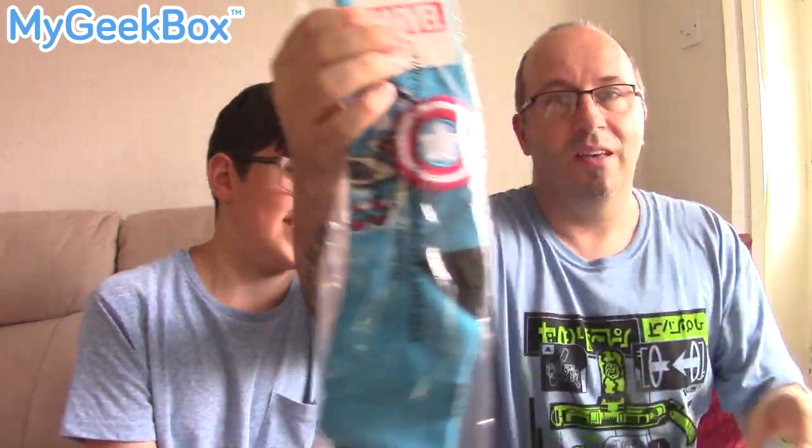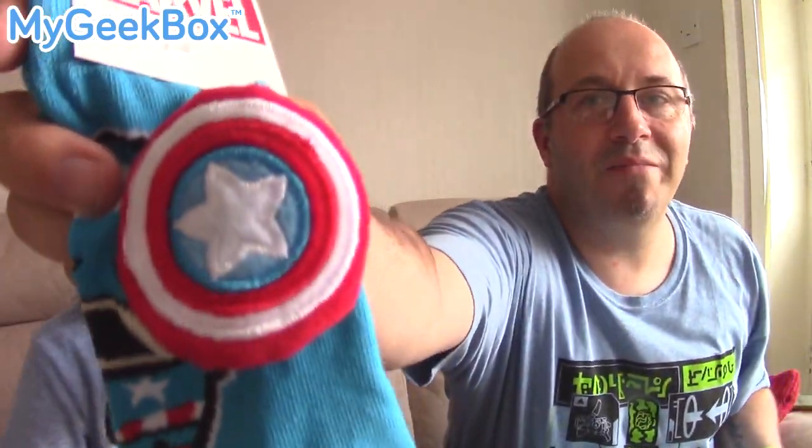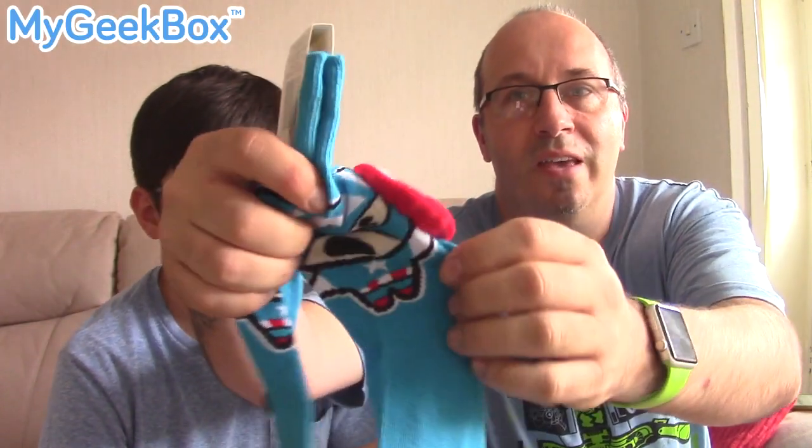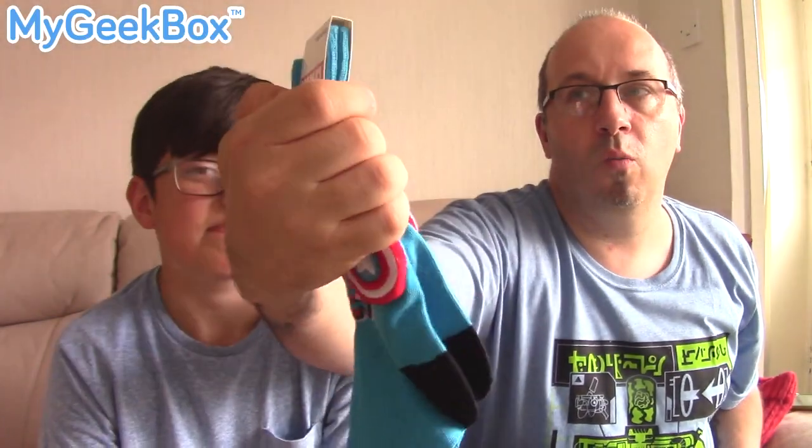Jimmy would be so jealous of these — these are Captain America socks! Let's get them out. They should probably fit me; if they've gone with my t-shirt size, they're probably going to have the right size socks too. One pair of socks. They look like they'd fit me. They've got Captain America's shield on there, and when you open it up you can see Captain America in a kind of weird style on there. Awesome though — they feel quite soft. The actual Captain America shield part is quite soft and spongy. Captain America socks — Jimmy, you are very, very jealous. Proper Marvel one pair of socks.